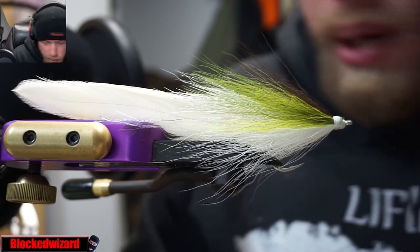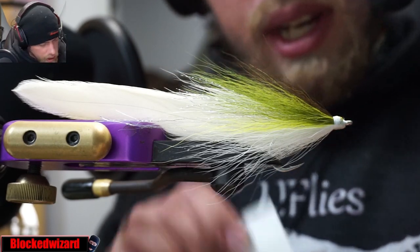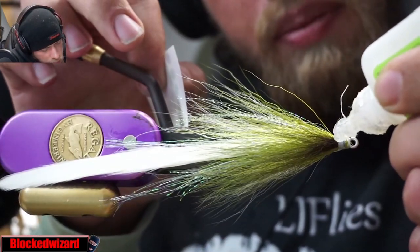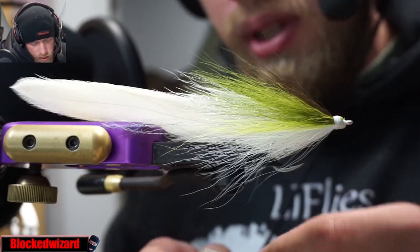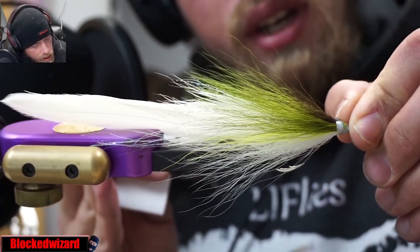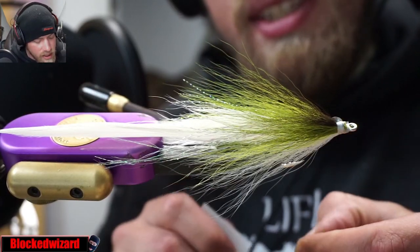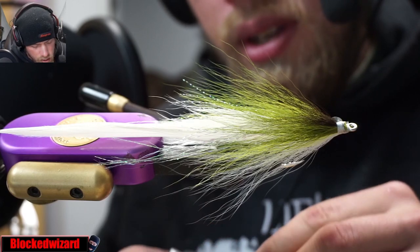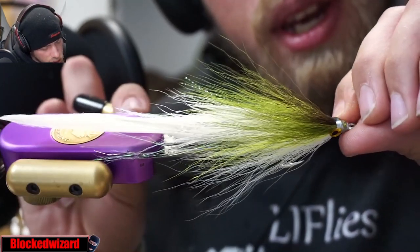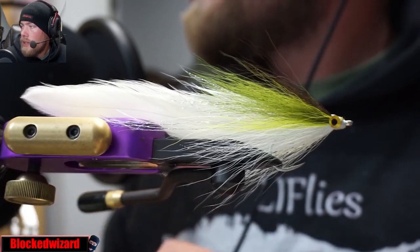And a whip finish. Now we'll take our eyes and we'll glue these on. I always take the eyes and glue them halfway between the thread and the bucktail, and always apply a little super glue to make sure the eyes are nice and stuck on there. When we apply the resin head, the resin doesn't cause the eyes to lift off, which it sometimes can do. We'll apply that right in between the thread and the bucktail. Eyes are nice and even on there. And just like that, it's perfect.